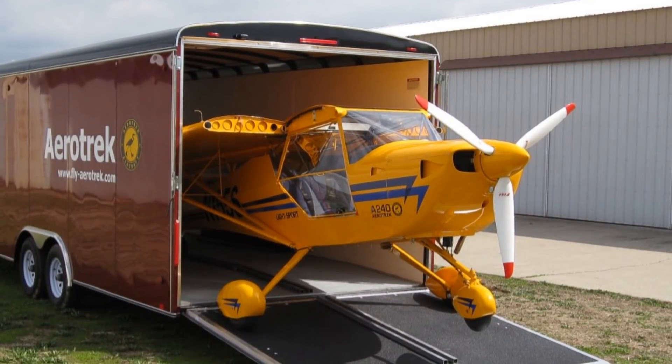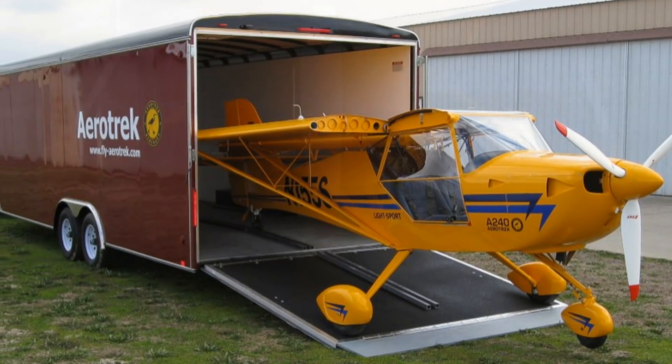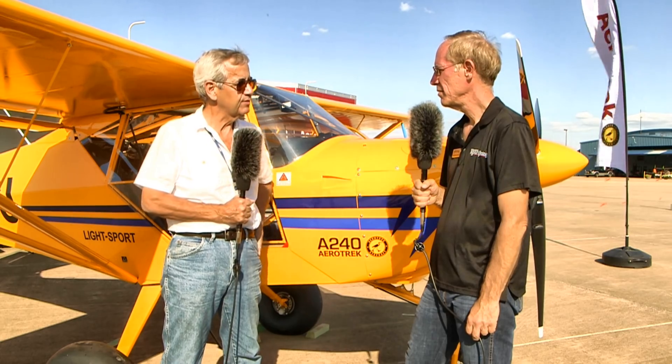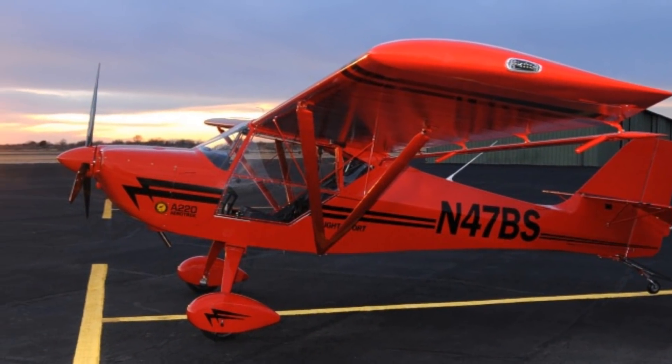You also mentioned snow. The A220 tail dragger is available with wheel-penetration snow skis — they use them a lot in Canada and Alaska. But with the A240, I've flown off light snow with our standard tires. With the bigger tires, if you've got a couple or three inches of snow, it would be a lot easier to take off and land. Though there wouldn't be a whole lot of that in southern Indiana where we're from.